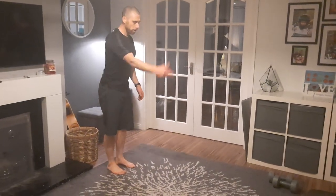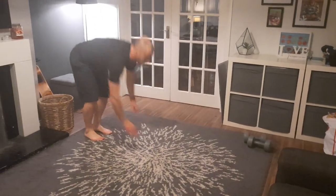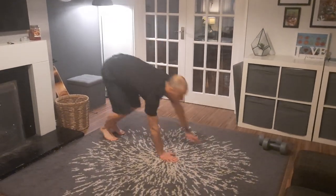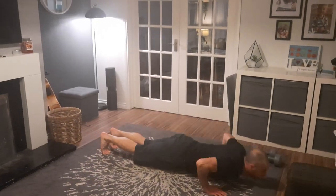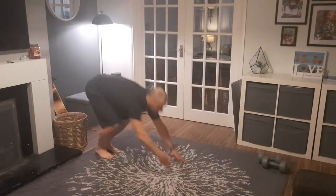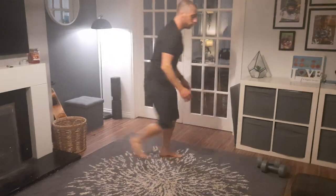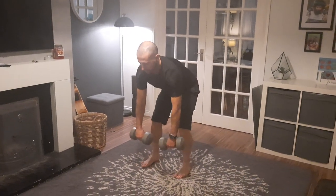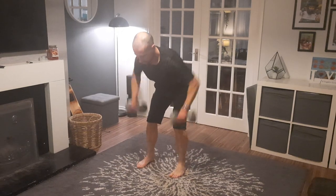Instead of ab runner, we're going to walk it out with the press up. 1, 2, 3, 4, 5, 6, 7, 8, 10, 12, 13, 14, 15, 16, 17, 18, 19, 20.